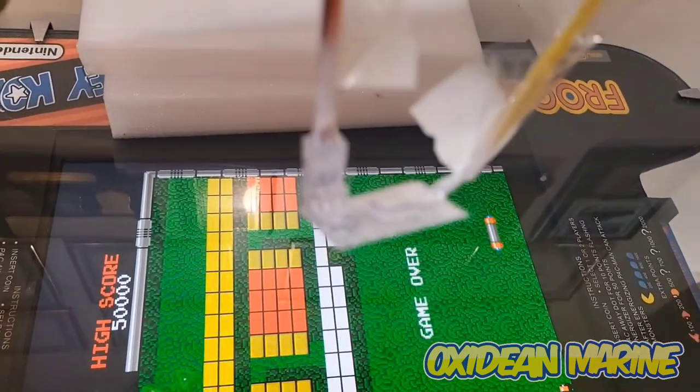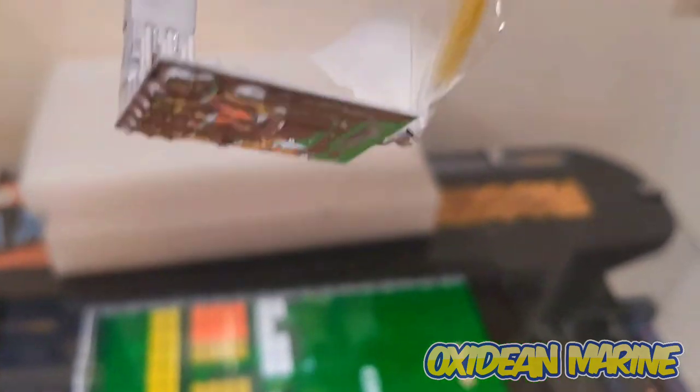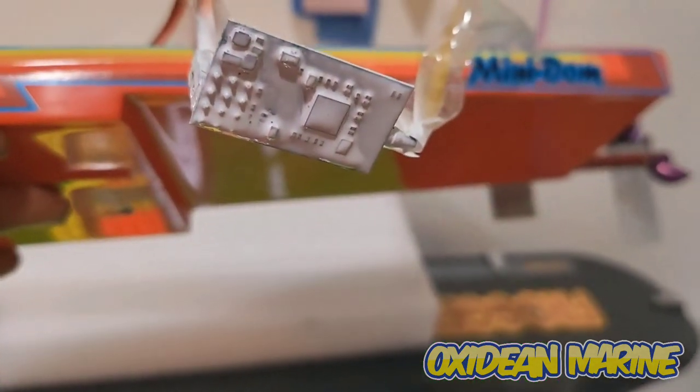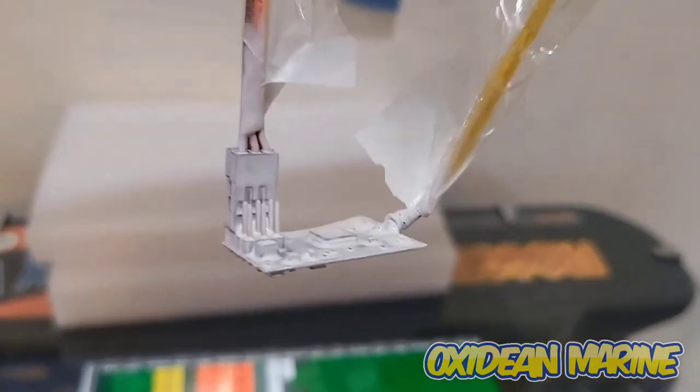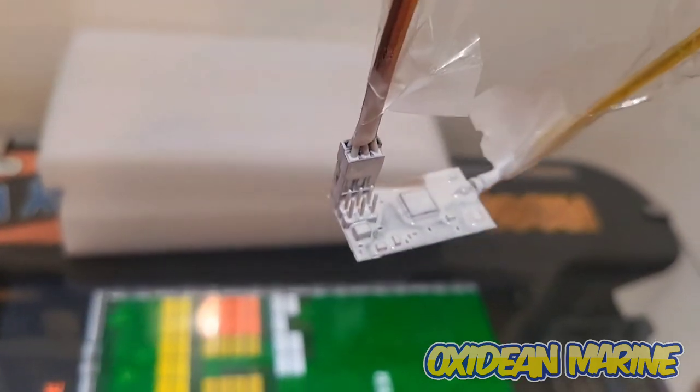I've hit it with a second coat now. I actually only waited about 15 minutes between coats. As you can see, it's starting to turn white. We're going to give it another 15 to 20 minutes to dry and hit it with another coat. We'll do a total of probably four coats, but we'll see how it covers.